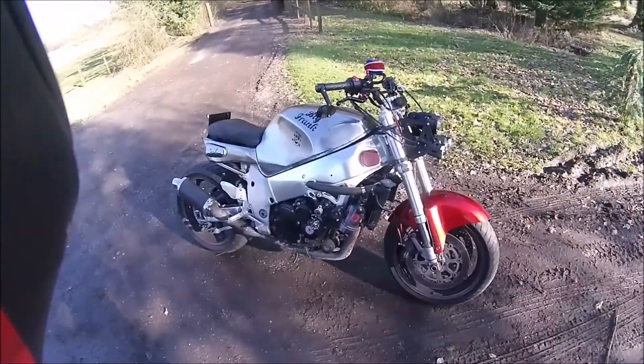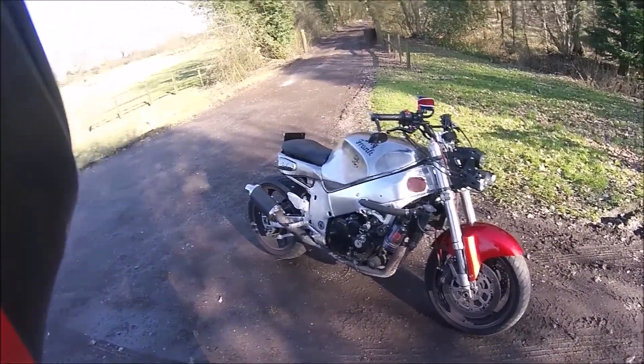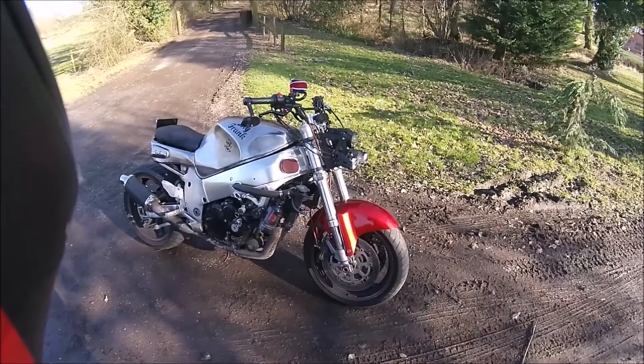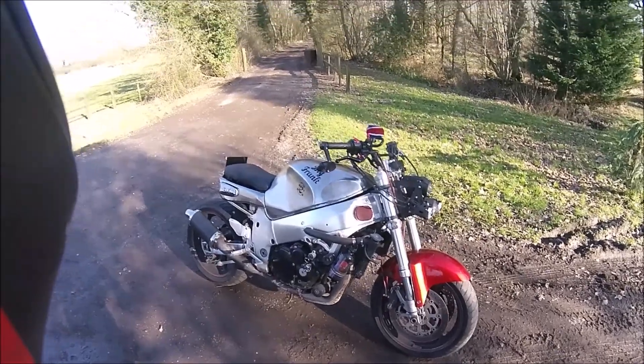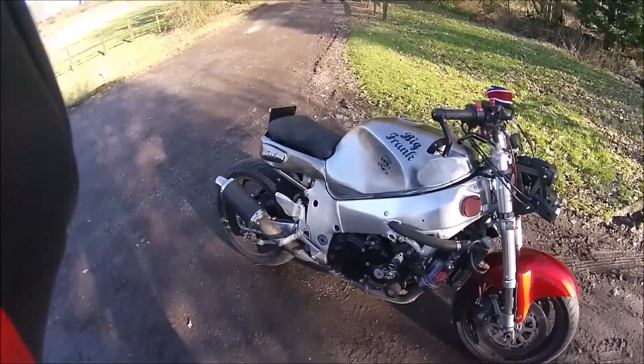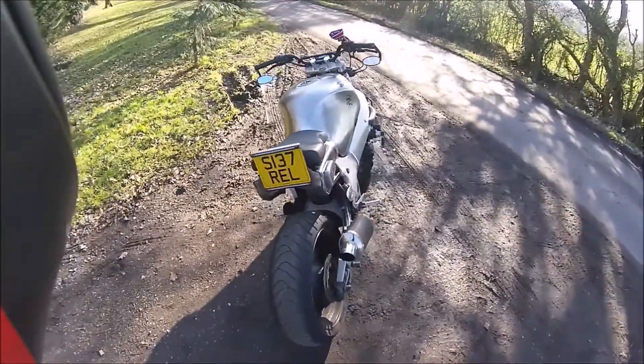The front fairing and front mudguard definitely stick out like a sore thumb, so that needs doing — but that's something I can do while Big Frank's on the road, because I want to play over the summer and two bikes isn't enough. I want my third bike, which is Big Frank, on the road.